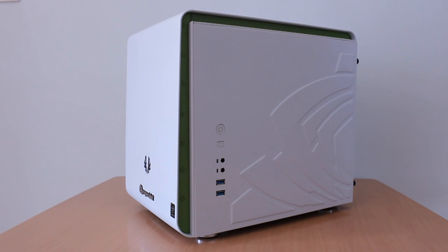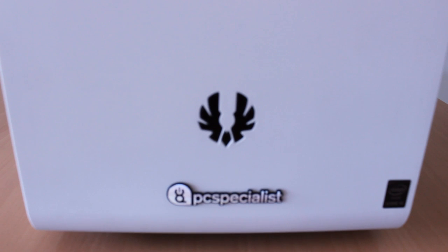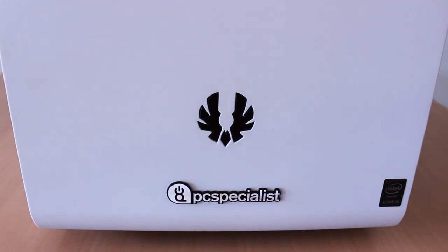Welcome everybody to my first PC review. The PC that you can see right now — this is, well, not mine, but mine and my girlfriend Jess's brand new mini gaming PC. And it's probably without a doubt the best mini gaming PC that I've ever had the pleasure to use, and probably the best one I've ever seen anybody use. It's not all that common that you see a mini gaming PC, but I thought I'd give a review a go today just so that you guys can see how good this thing is. So let's get on with it.